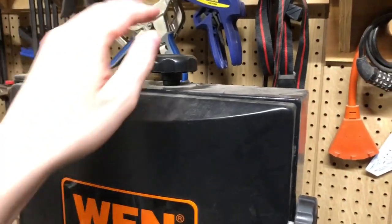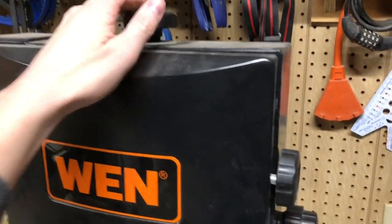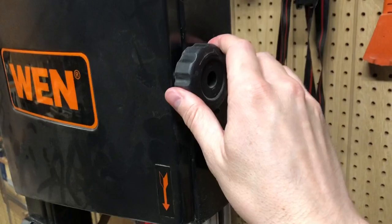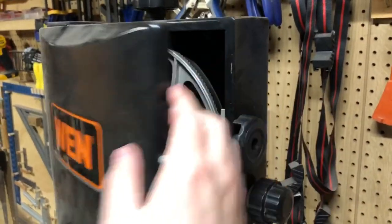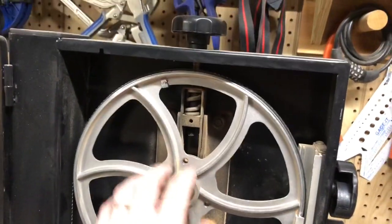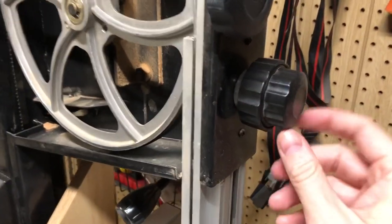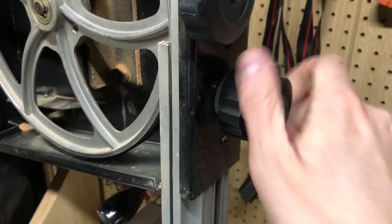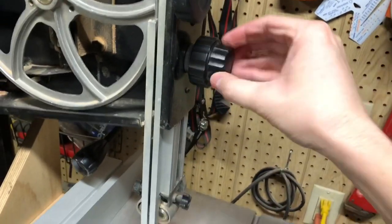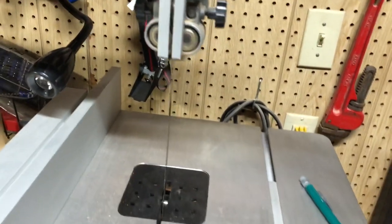Going through the anatomy of the saw — up here we have the tensioning knob, which is what you use to tension and detension the blade. Here is the lock knob for the upper housing unit; you twist it and the upper housing portion pops open so you can get a peek inside and see the tensioning mechanism. The next knob is actually two knobs in one: it raises and lowers the blade guard, but the front knob here locks and unlocks that function, so you have to twist it to unlock it and then use the second knob to raise and lower the blade guard.